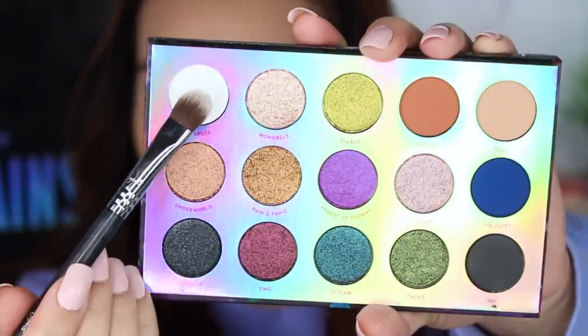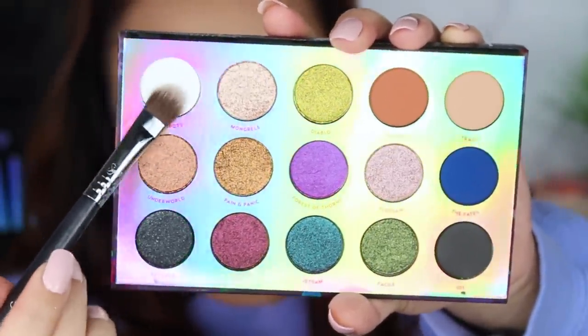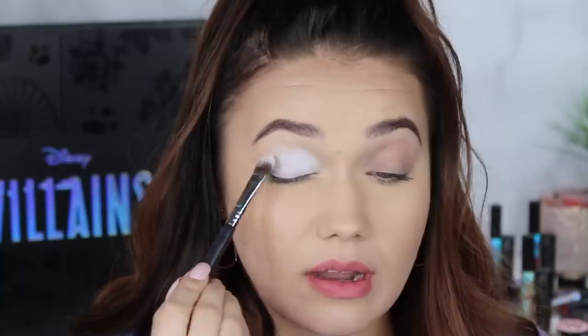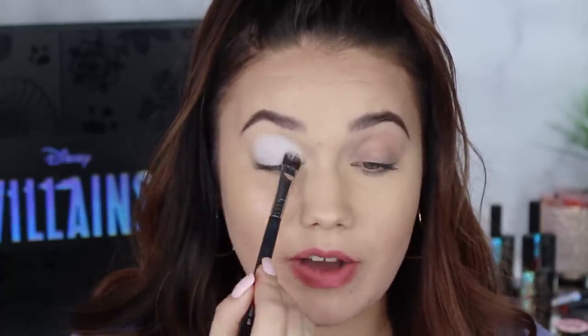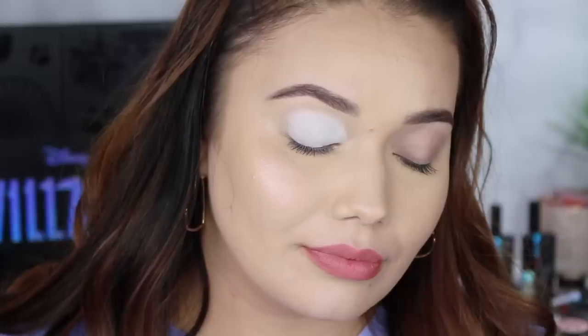The very first shade is called No Spots, and this is a pure white. Super duper white. Not much to say about this one, but I love it for the Disney palette because you want to get creative, you want to create some fun looks, and a white will just always assist with that. So there is the shade No Spots.